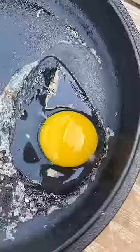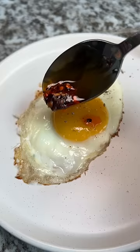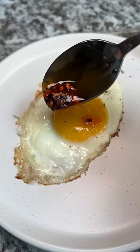Just gotta bring it inside because the sun is gone from my balcony. I do want to try this again, but leave the pan outside for a longer period of time before dropping the egg. Let me know if you have any tips.